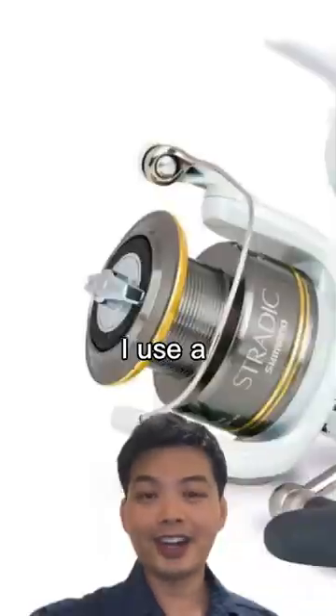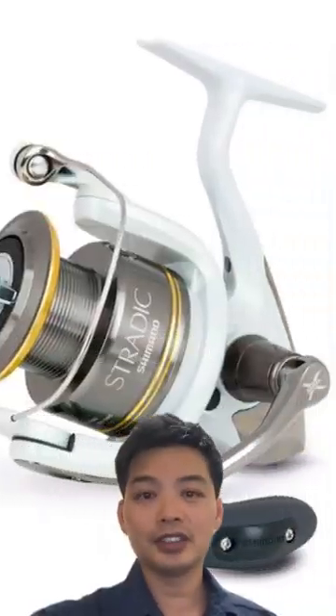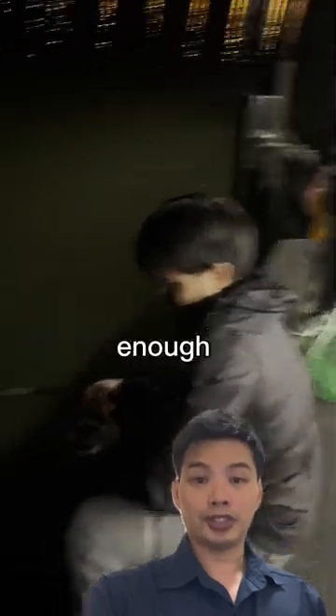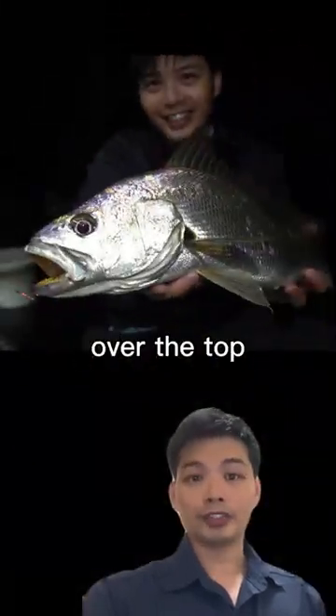It starts with a reel. I use a size 6000 spooled with 30 pound braid. This is paired with a 6 to 12 kilogram, 8 foot rod. It produces enough stopping power without being over the top.